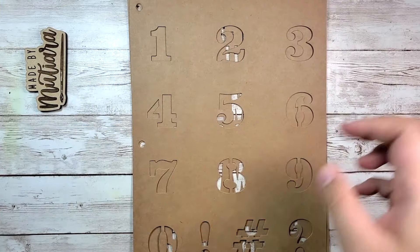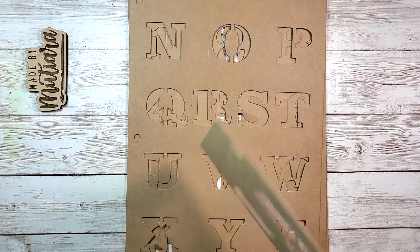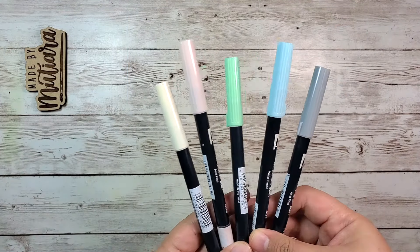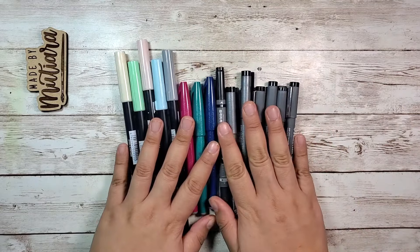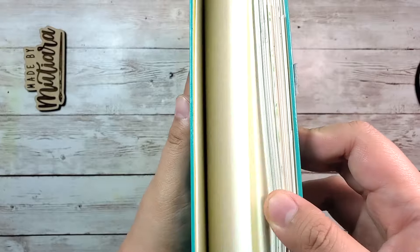For my bullet journal I'm going to be using this font stencil to trace out some of the letters and numbers, just to make it easier for me. I'm also going to be using a few pastel Tombow dual brush pens, some monoline pens, and small brush pens. This is my old bullet journal, the one I used for 2020.